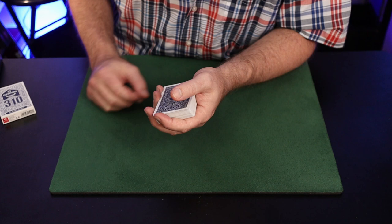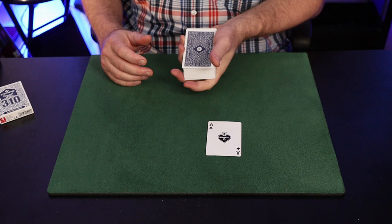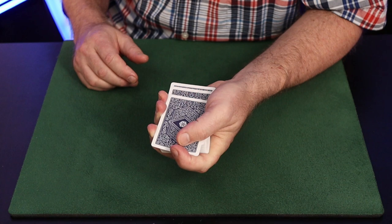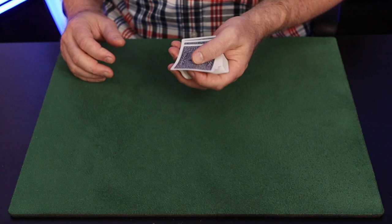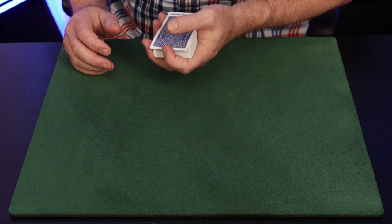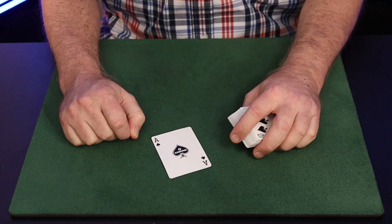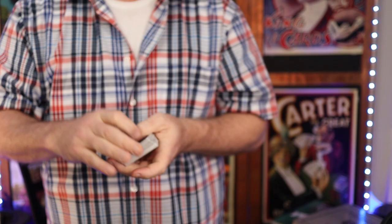If you want something flashier, go further in the book where Di Vernon explains the Chinese Second Deal. This is the move he explains before the second deal — just thumbing the top card forward, using your forefinger to pull down. You can pull it beneath the deck, which is a nice way to control the flourish and place the card wherever you'd like, or with a little more tension you can pop the card onto the table.